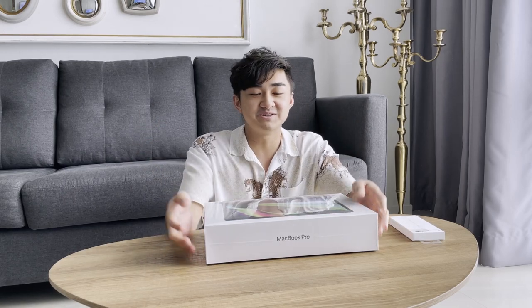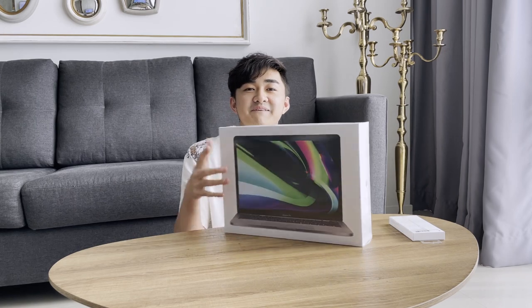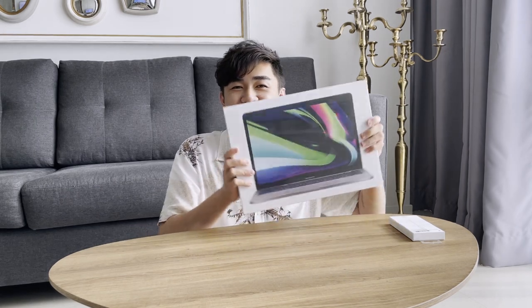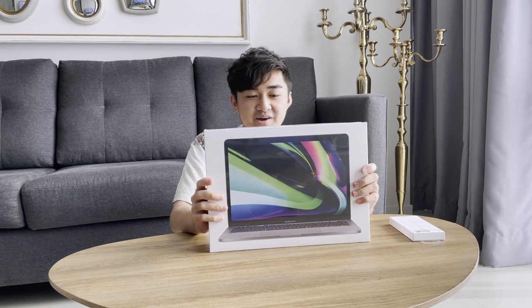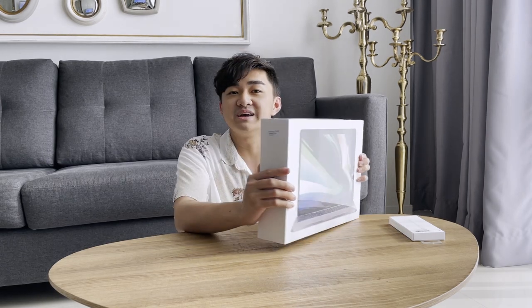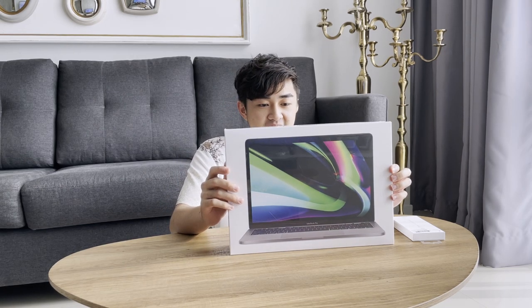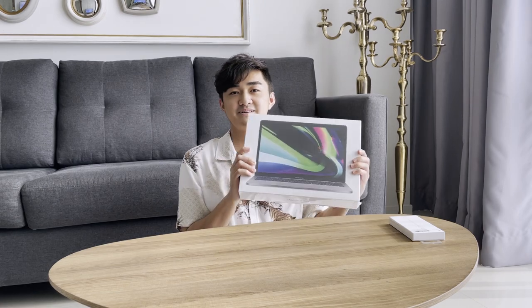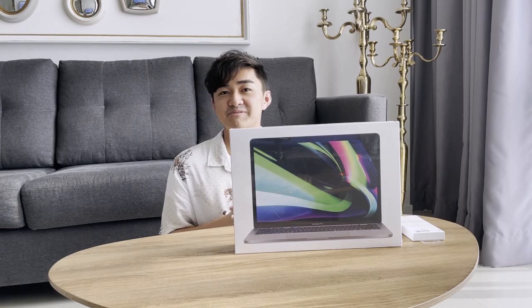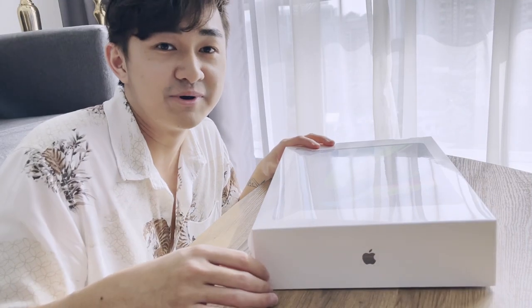Hey guys, welcome back to my YouTube channel! Today I'm going to be unboxing my very first MacBook. This is the new MacBook Pro M1 chip — it has 256 gigabytes of SSD. I got the base model because it's quite expensive, and this is my first ever MacBook, which is really exciting. So let's get right to the unboxing — this is quite the ASMR moment.